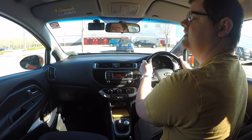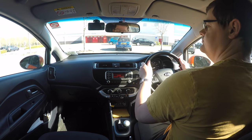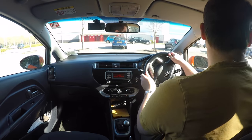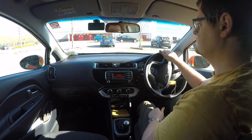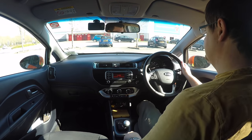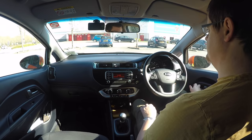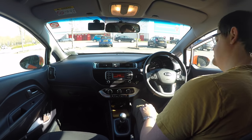Then do your checks and reverse back into the space using your mirrors to judge where the lines are. You can lean up to help you see better. Once you're back in between the lines, you can open the door for a final check.